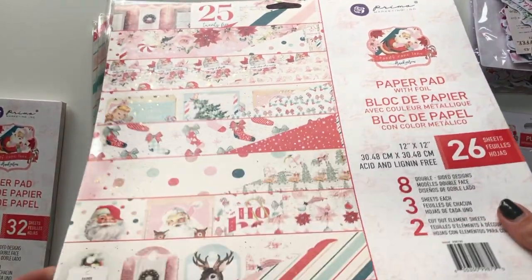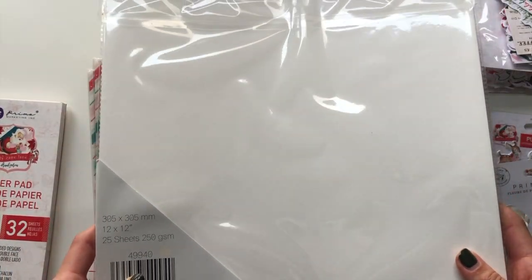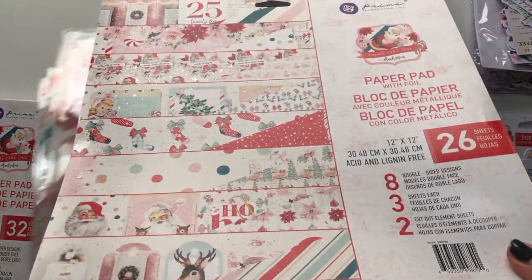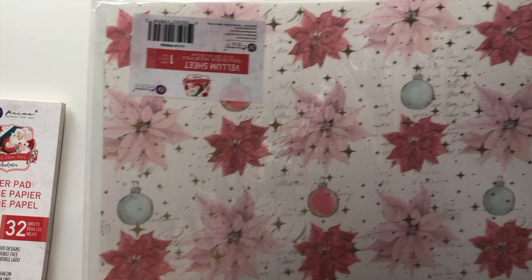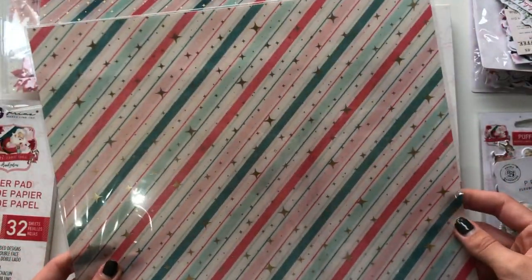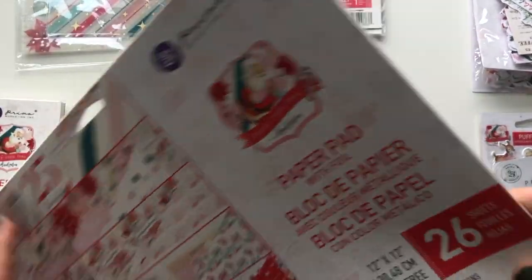I got myself a pack of 12 by 12 ivory papers to make some albums with. Then I got some specialty papers - I got one of the vellum sheets which is very nice with those poinsettias in red and pink and the Christmas baubles. And then I got myself two of the acetate sheets with all of that gold foil which is absolutely stunning. Beautiful colors this collection has - I'm so happy with it.